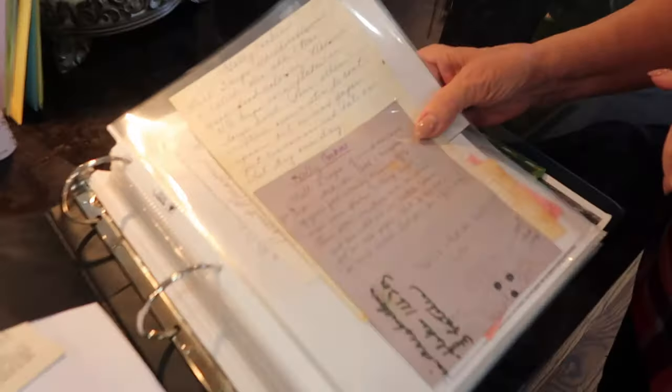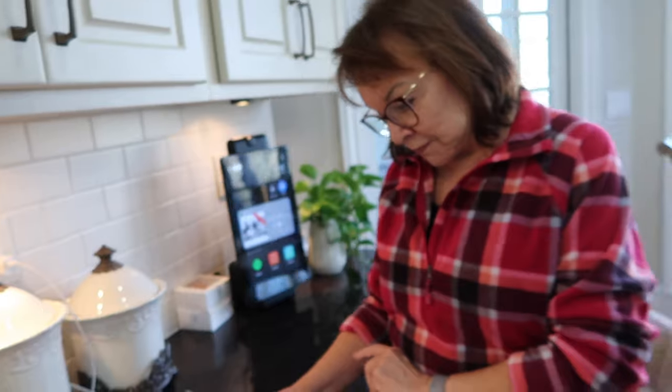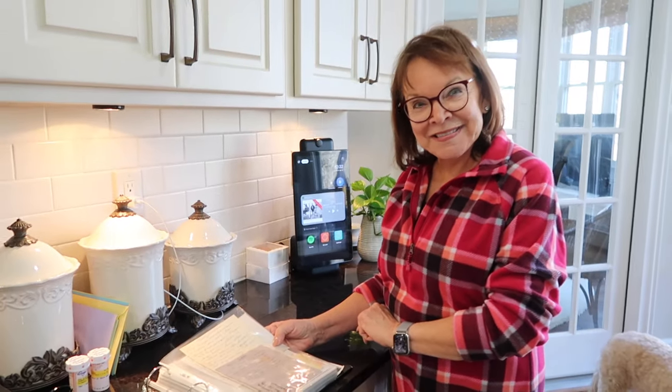Hello! What are we making today? Here's the recipe for holly cookies. All my grandchildren's favorite — they're the best. We will start out with measuring three cups of marshmallows. We're going to make these together.